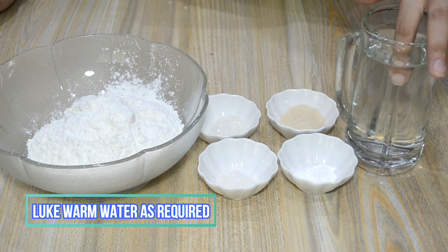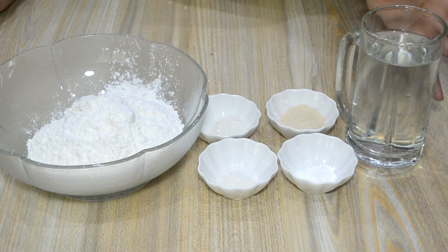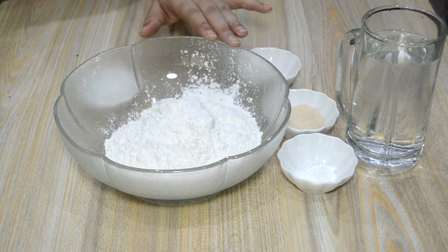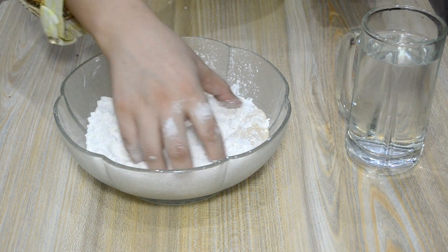The water should be warm. We will now mix our dry ingredients together — add the sugar (chini), salt (namak), baking powder, and yeast. We will mix it well.